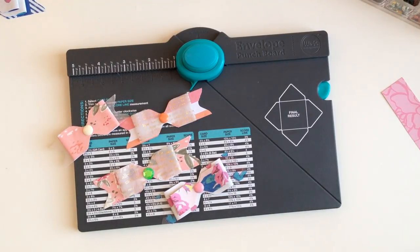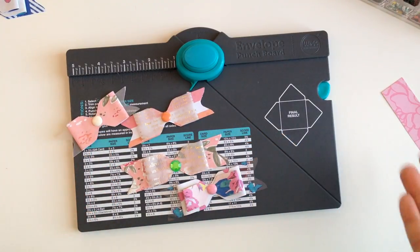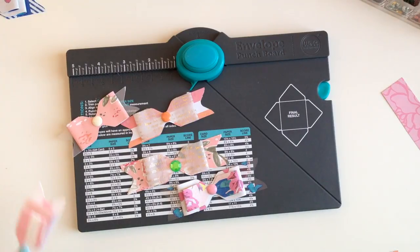Hey guys, welcome back to my channel. On today's video I'm going to be showing you guys how I make my punch board bows. I get a lot of questions on how I make my bows — the measurements, the sizes — but here's the thing, and please excuse my voice, I'm losing it because I'm getting sick, but I don't measure.